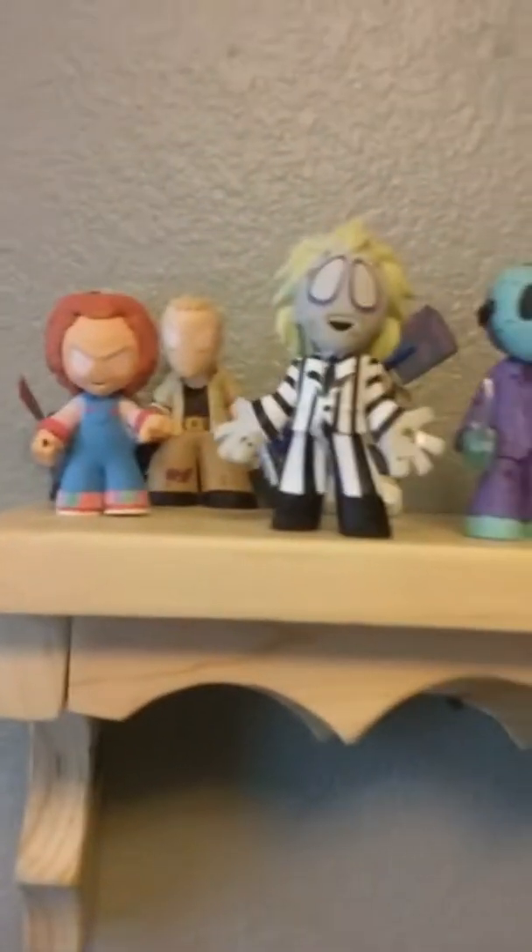And he comes with the head — the one where he tears his skin off and shows his brain. There you go. Yeah, and that's my Freddy right there — I almost knocked down Ash.